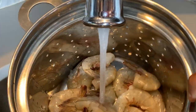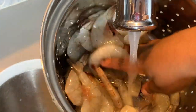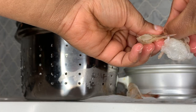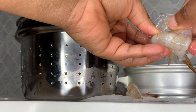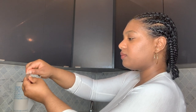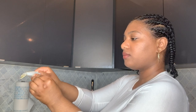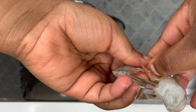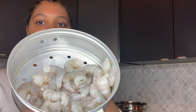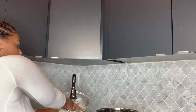But before we get into it, make sure you subscribe to my channel. We're starting off by washing the shrimp. I went ahead and peeled each of the shrimp, then re-washed the peeled shrimp.